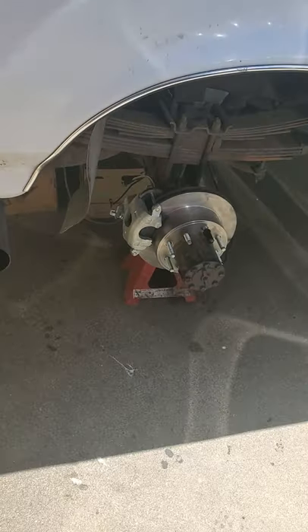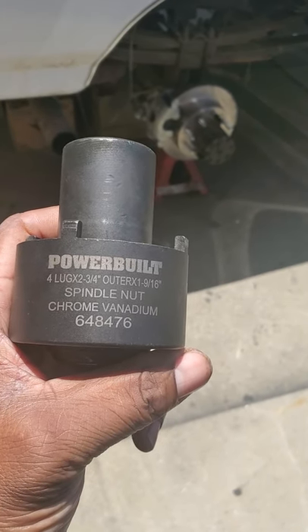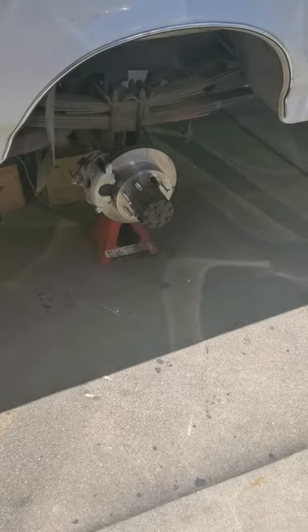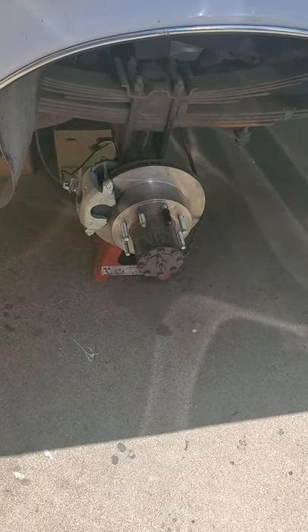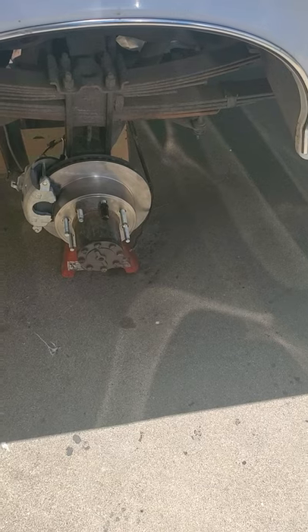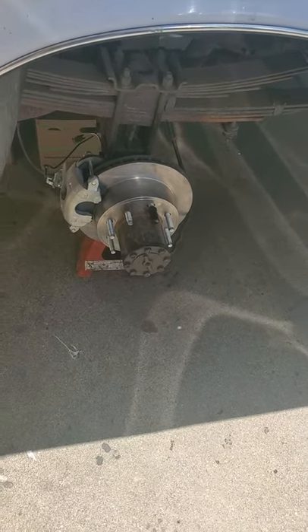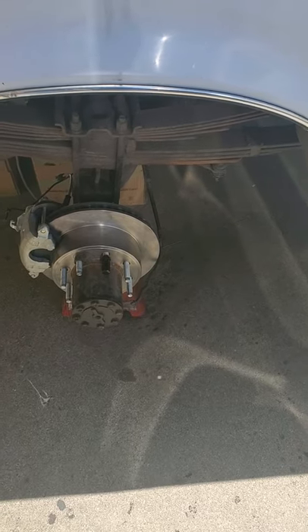You're going to need a couple specialty tools before you get started — the spin-on remover. So when you take this apart, you're going to have to remove both hubs. There are other videos on how to remove the hubs. I went ahead and did the races, bearings, and seals on both sides. The passenger side had a really bad leak on the seal, so I went ahead and replaced all the hardware there. I got the axles out and replaced those axle seals as well.